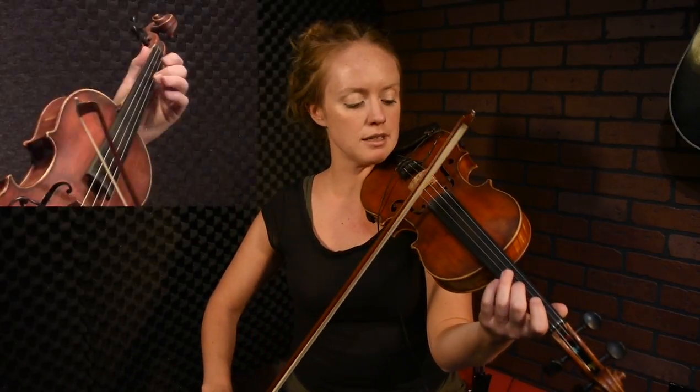It has a lot of rocking back and forth between the A and the D strings. So we're going to start with a pickup — C sharp into the D, and rock to the E, and then to the B.